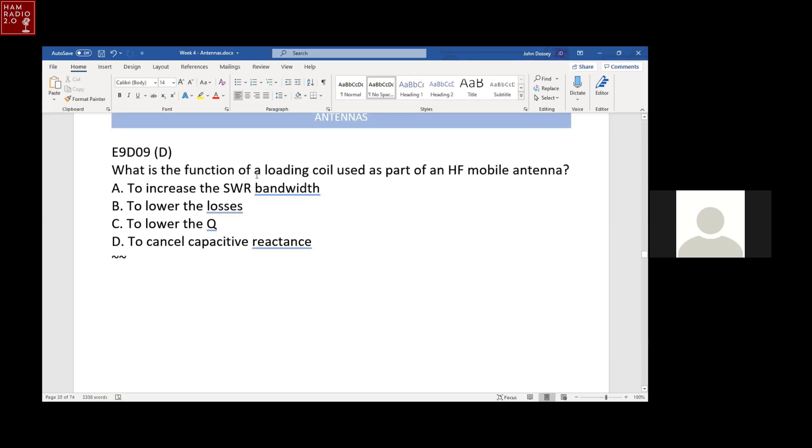What is the function of the loading coil in the HF mobile antenna? It cancels capacitive reactance, because inductive reactance always cancels capacitive reactance. The loading coil is an inductor.